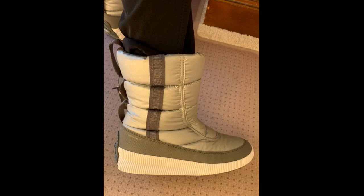I know the item said it ran small, so I purposely ordered the next size up. I wear a 7.5 and ordered an 8, and it was still way too small. The quality looks beautiful; however, they had to be returned.